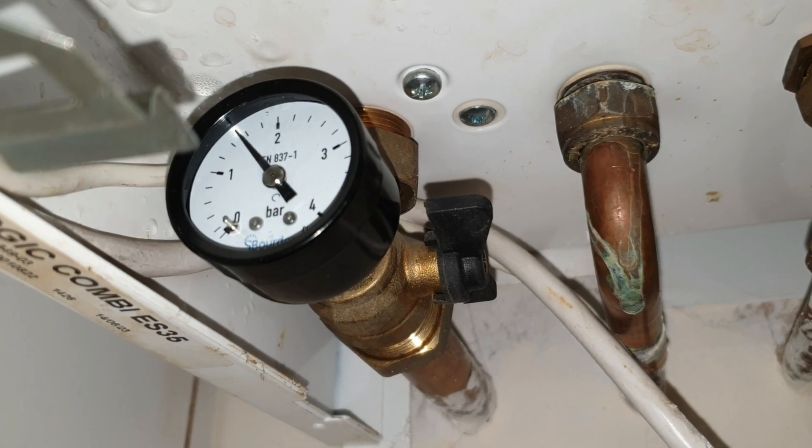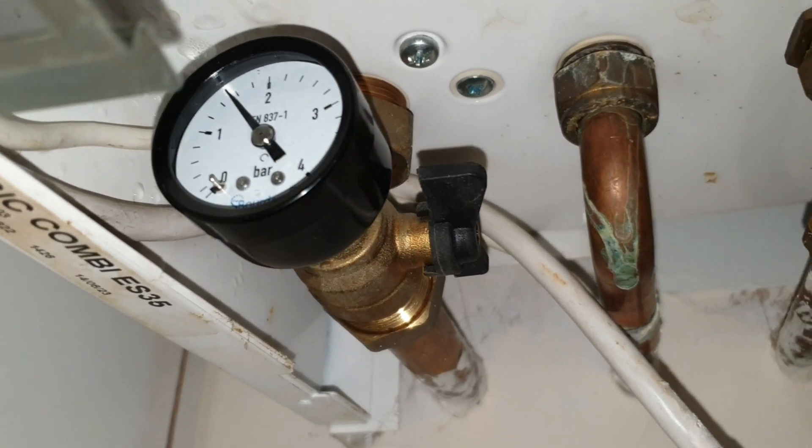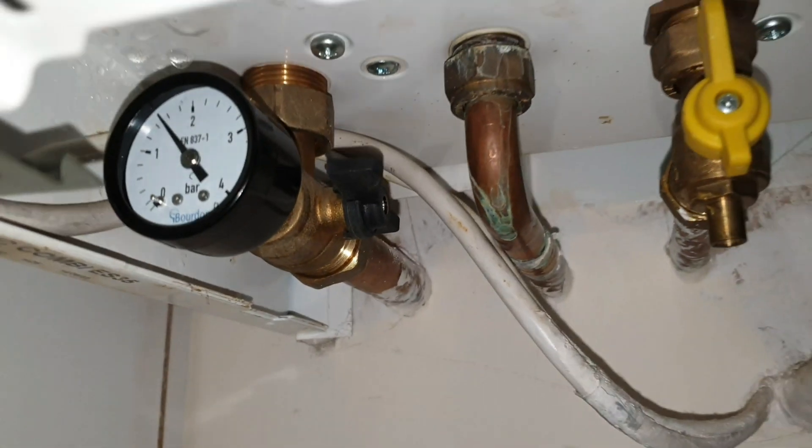In order to stop filling you need to just do the same actions in reverse, and that's how you replace your gauge and refill your pressure.